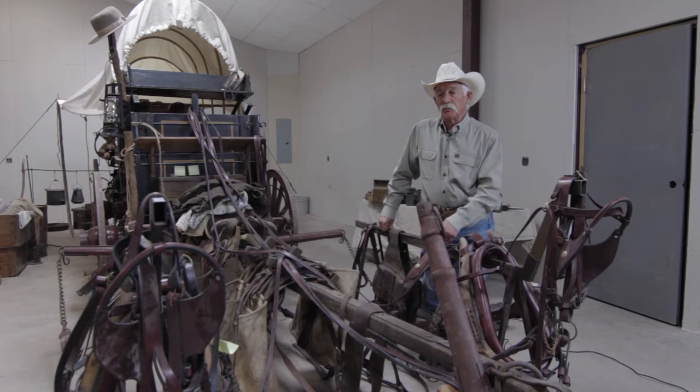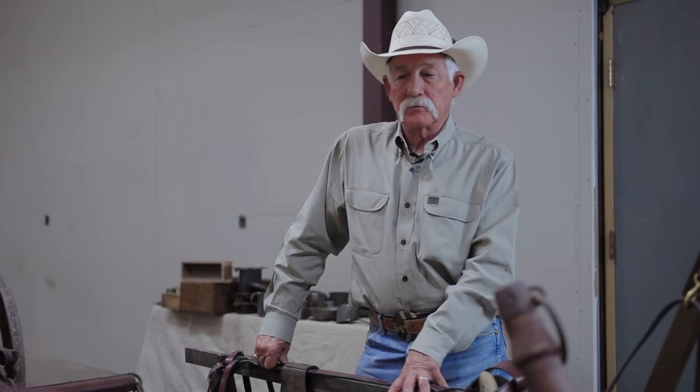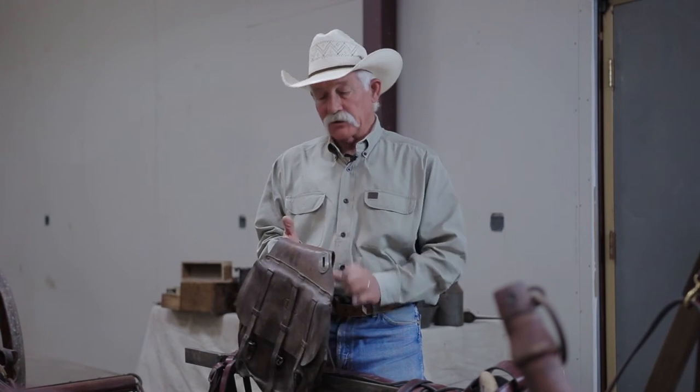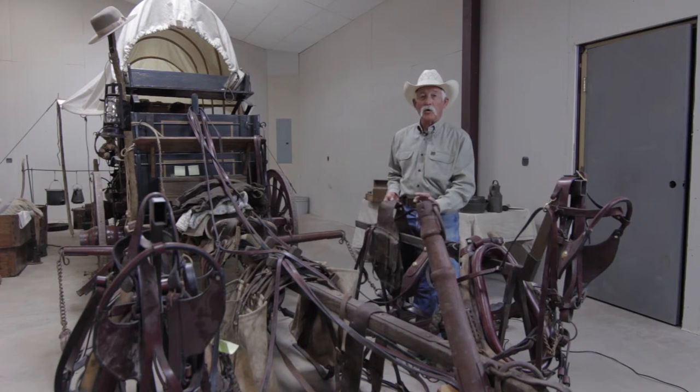How you score that harness is kind of like what you would like to have — and certainly that's a point of contention, because what I might like to have might be different from what you would like. I really like this reconditioned harness that Dale's got. However, if we had a complete harness with leather in this condition, there's nothing wrong with it — it's functional. My personal opinion would be to give more points to this reconditioned harness just because of a personal preference.